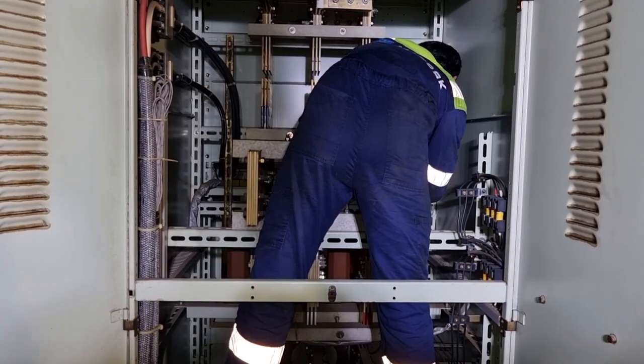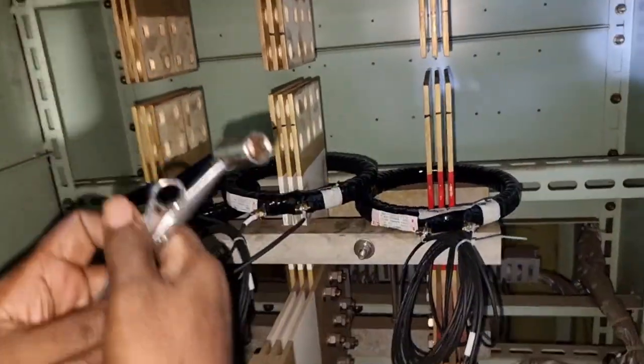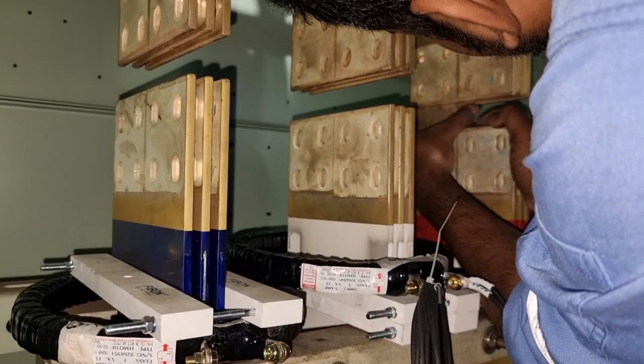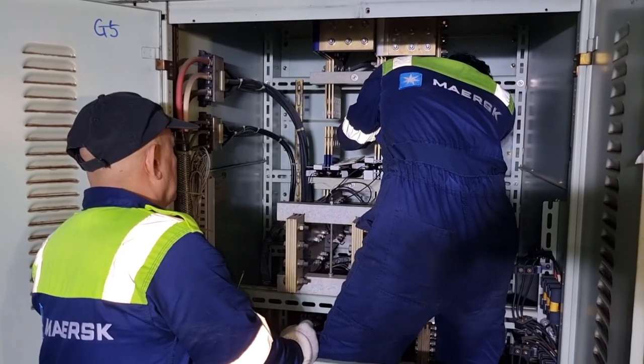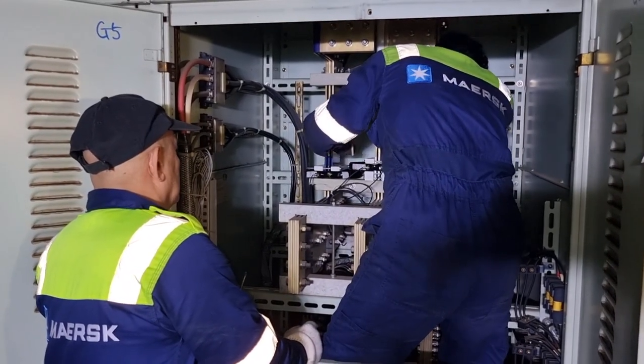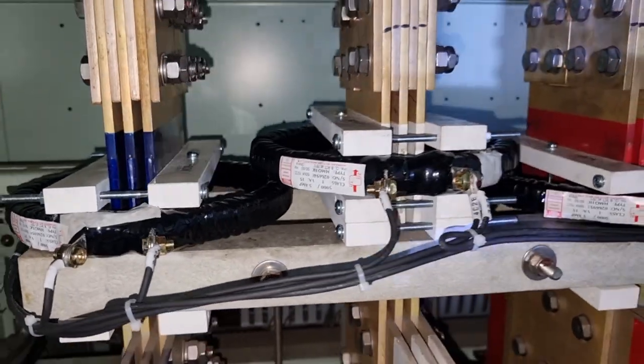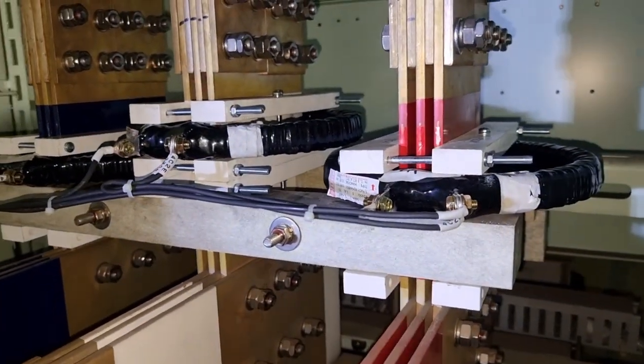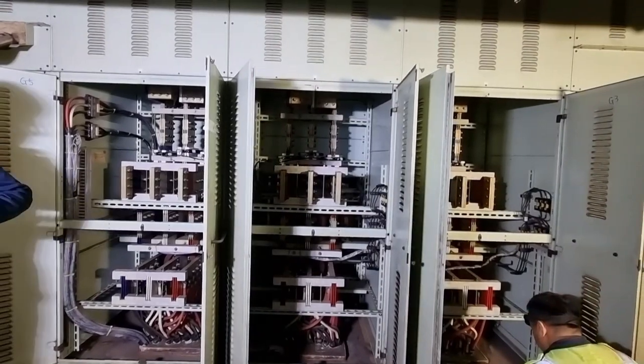As a piece of advice, if you are not sure about doing this kind of operation, better consult your superintendent or your electrical department so that we can avoid any accidents. What we have here is a completely dead bus bar, making it safe for the crew to work on each and every generator bus bar.